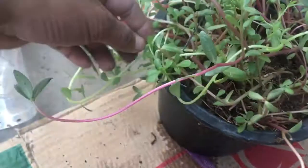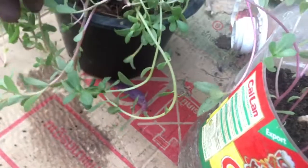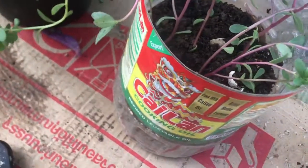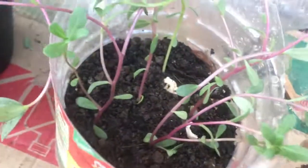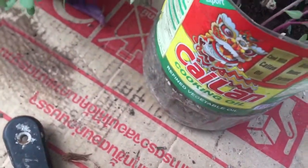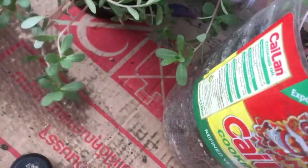This is white. This one is white color. Yes. This is one. I'll put another one. And this one. Yes. Okay. It's too long but it's okay.